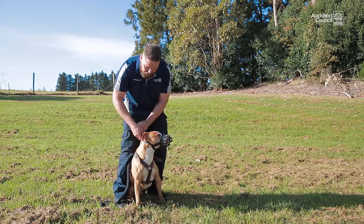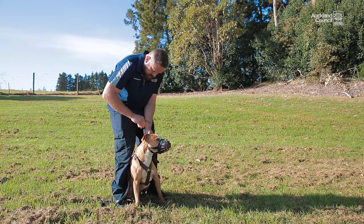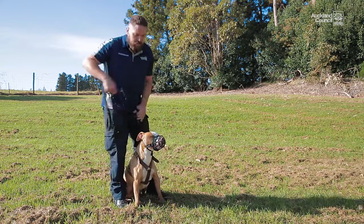Make sure you do the buckle up at the back nice and tight, because some dogs will try and scratch the muzzle off. Once you've got the buckle tied up at the back, you just pull it tight and check that you can't scratch it off, and then you're ready to go. Nice and safe.